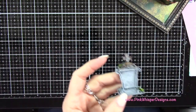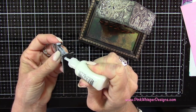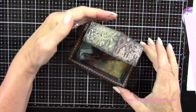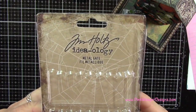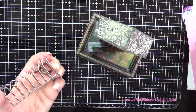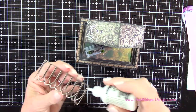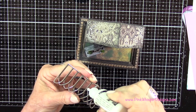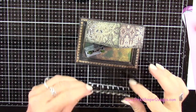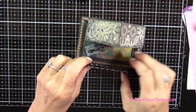Now I'm using the tombstones from Tim Holtz and the Ideology Collection, placing one of them right in the front of the house and attaching it with Ranger Multi Medium Matte Glue — you want to hold these pieces to make sure they set. Then I'm grabbing one of the metal gates, adding adhesive, and using that nice lip on the frame to attach it. I'm adding beads of glue along the bottom of the fence up to about half an inch, pressing it into place and holding it until secure.